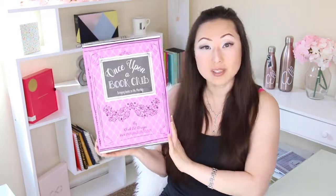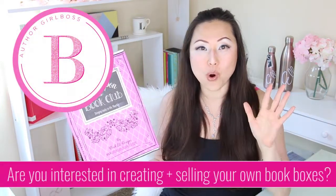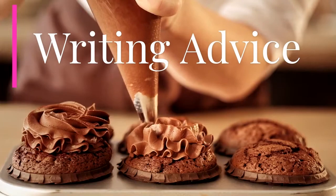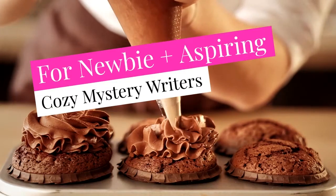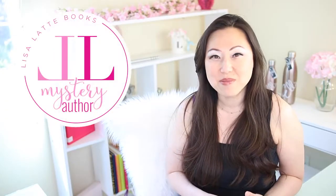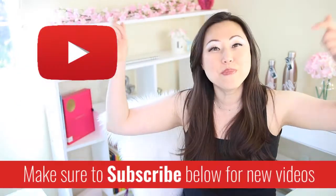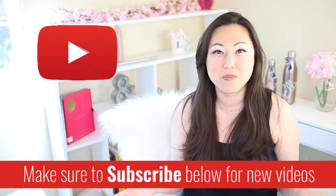Today we're going to talk about the Once Upon a Book Club box and do an unboxing, as well as talk about how you can make one of these for your books, because subscription boxes are the next awesome thing and people want them. Hi everyone, I'm Lisa and welcome to my cozy mystery author tube channel where we talk about all things related to cozy mystery writing. If this sounds like something you might be interested in, make sure to hit the subscribe button below. I post new videos every Monday.